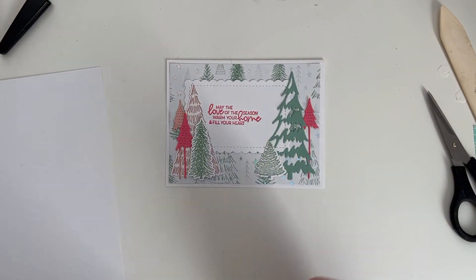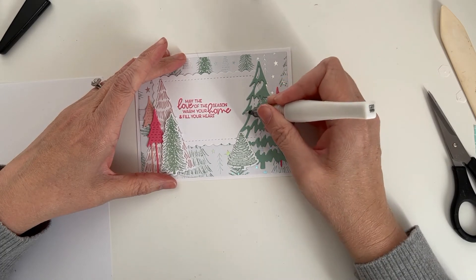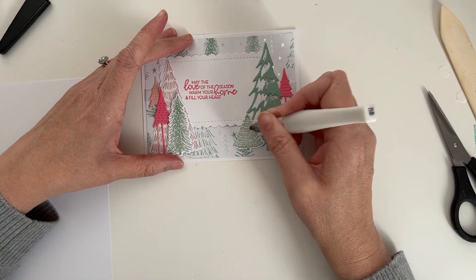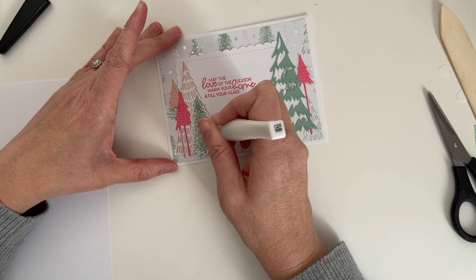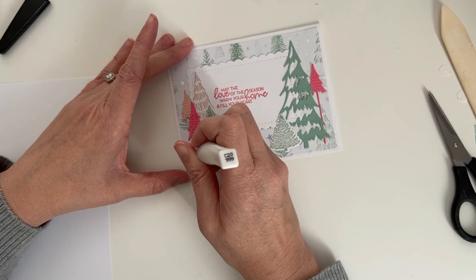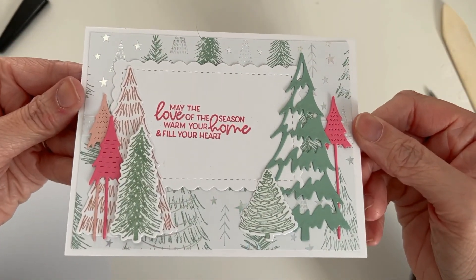Then our last step is I'm going to add some Wink of Stella. I'm just going to go ahead and add this onto the larger tree, and then put it on this little one too. I just like adding some sparkle, and I love the Wink of Stella. I got my friend hooked on this as well because you're not getting that glitter everywhere — that loose glitter I don't like using. I'm just going to put it just on the little ink lines to add a little bit of sparkle. I wish you guys could see more on the video — I know it's really hard to see the Wink of Stella on video — but it's absolutely gorgeous.